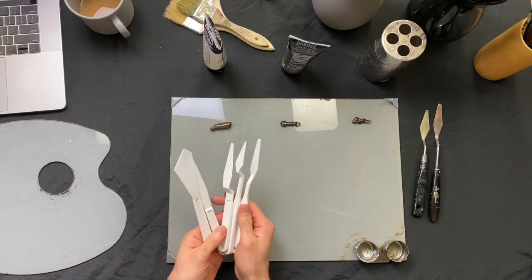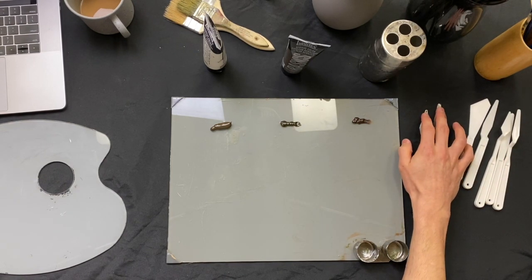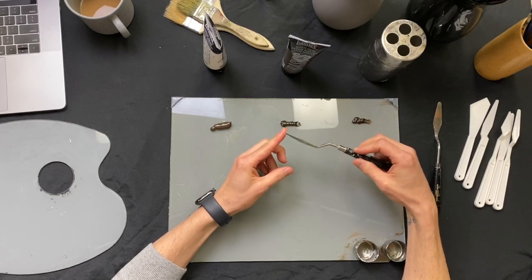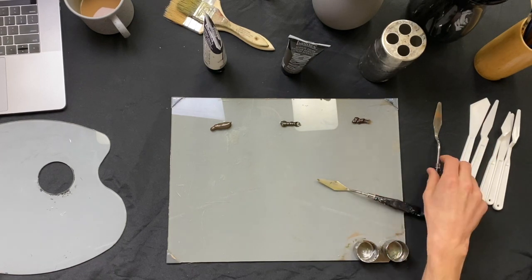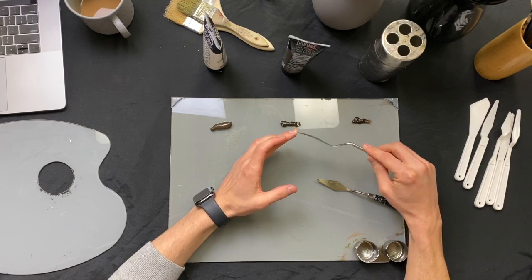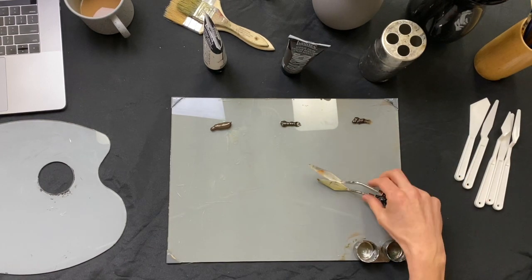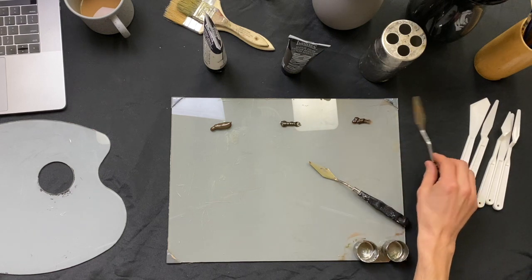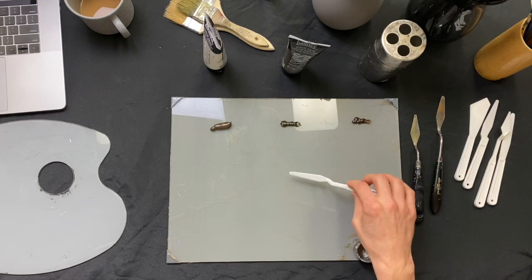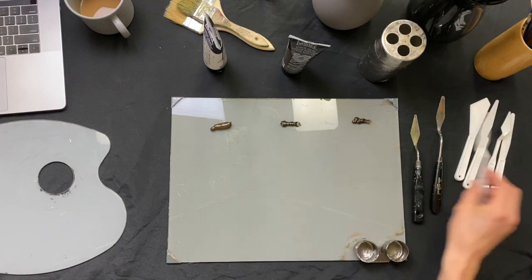Just like with brushes, there are two things to think about with palette and painting knives. Palette knives are usually made of steel — with a nice stiff, rigid quality. A painting knife, which you'd be more likely to use to apply paint directly to the canvas, is quite a bit more flexible — you can control and get more nuance in your paint application. Both can be used to mix on the palette and both to apply paint, but painting knives give a more delicate touch. They're also more fragile. In class we'll be using the plastic versions, which give you quite a bit of flexibility and can be used to apply paint and create some texture.